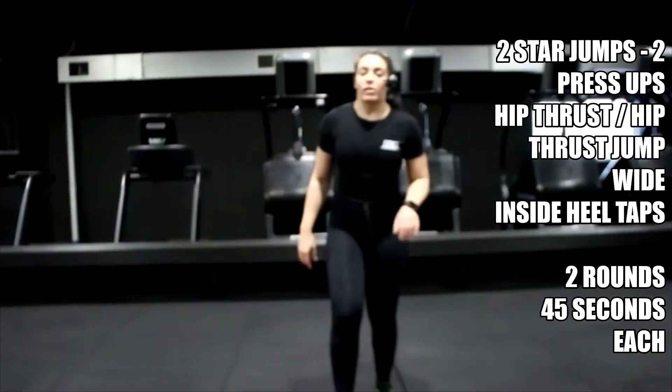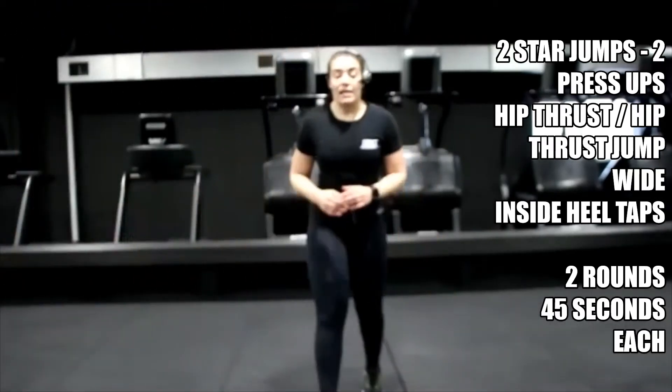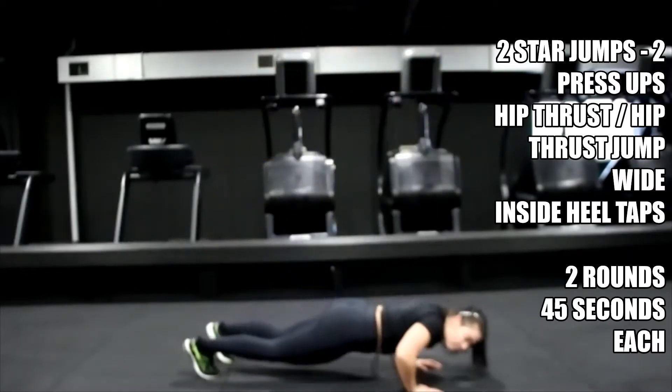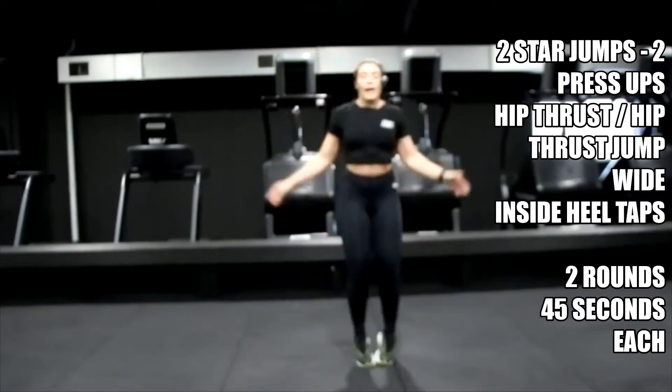Nearly there, in three, two — get ready for those star jumps. Let's go — two star jumps, two press-ups. If you didn't last time, give the full press-ups a go.